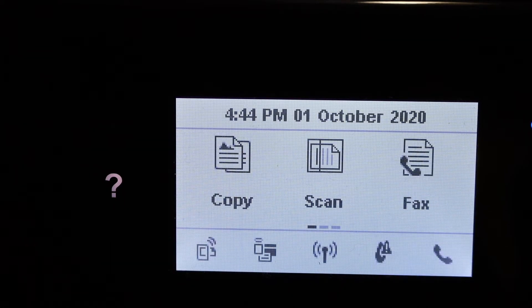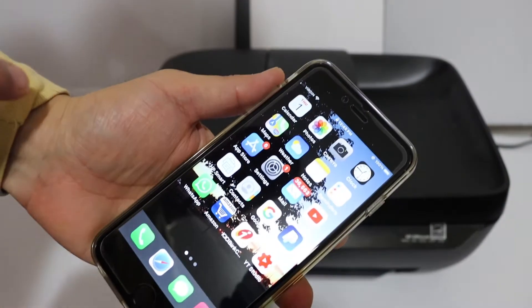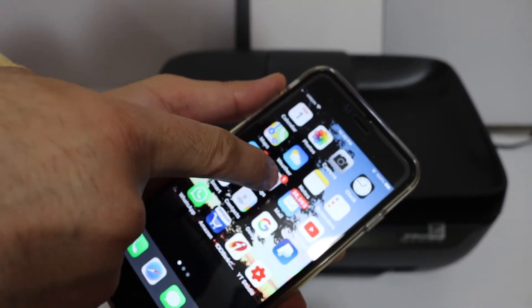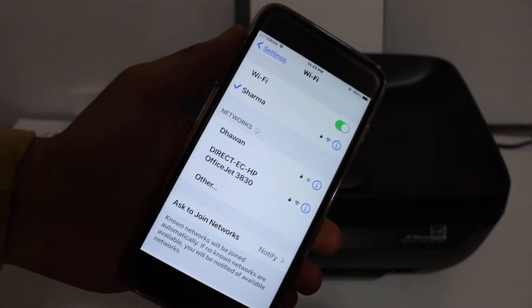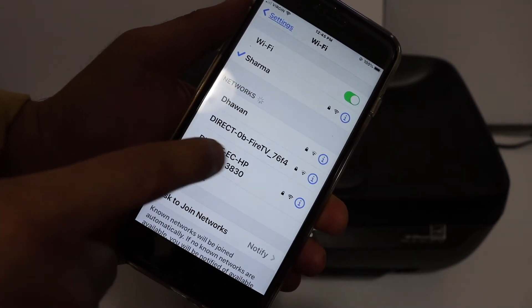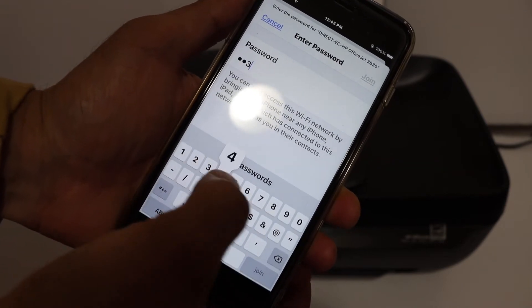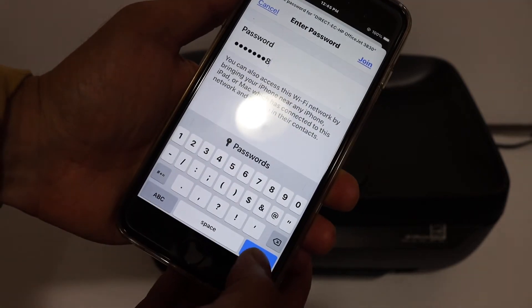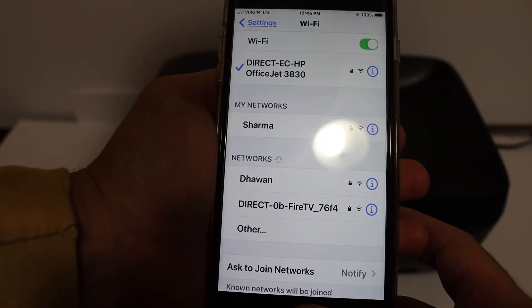Once Wi-Fi Direct is on, click OK. On your iPhone, go to Wi-Fi settings and look for the printer's network name in the list. You'll see something like 'DIRECT-eCHP OfficeJet 3830'. Click on it, enter the password as shown on the printer's display screen, then click the Join button. Once connected, go back.